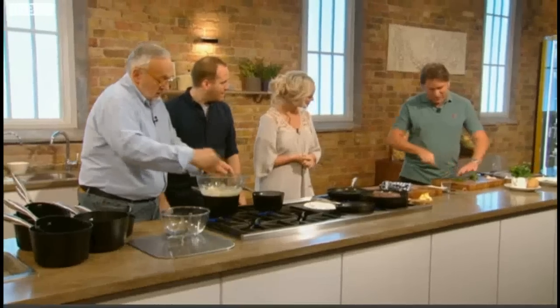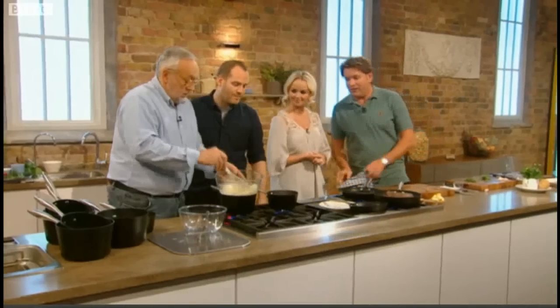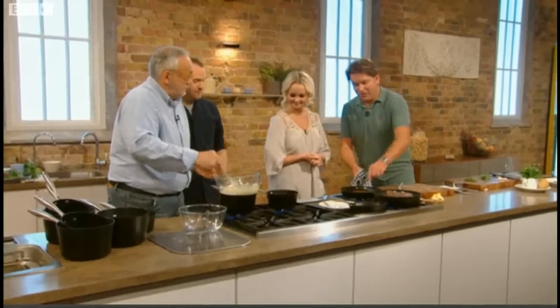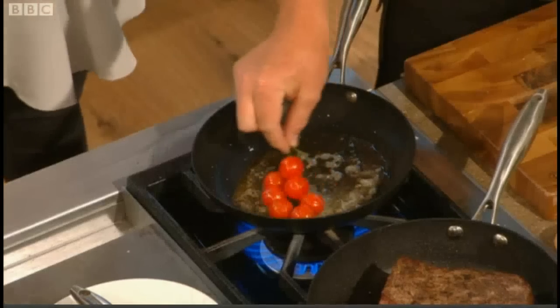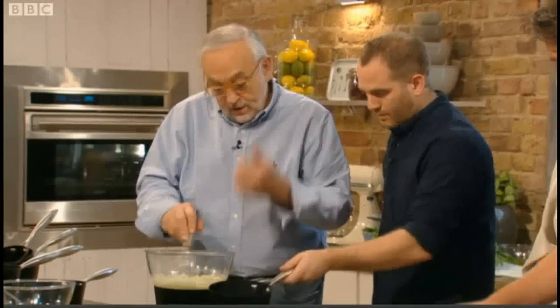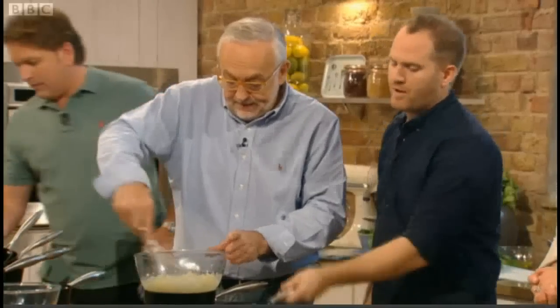This is the secret to it, I think — this Bearnaise sauce — as well as having a Michelin-star chef cook it, it's the reduction and keeping the shallots in. That's what I like. The peppercorns give a little crunch — they're cooked, so not too hard, but it gives a little crunch which is nice. And the vinegar stays in the shallots.